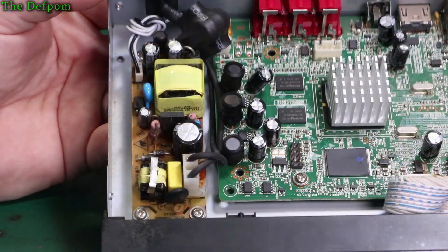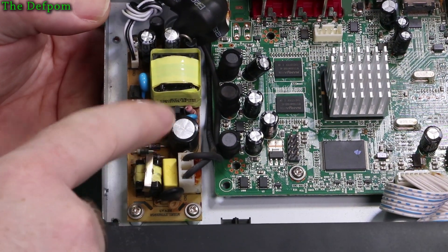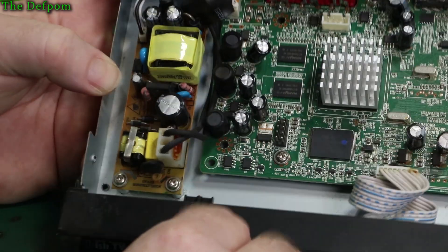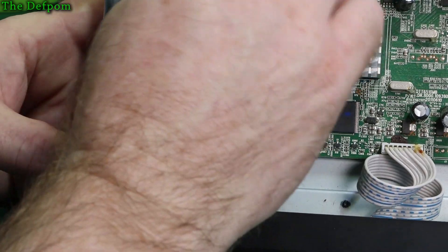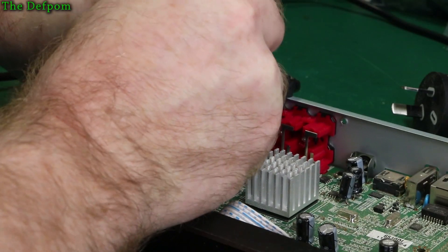It's a pretty basic power supply. You've got a bridge rectifier down here, the opto isolator, obviously the main smoothing and filtering. There's not much to this power supply. It looks like I can just slide the power cable out like that and hopefully unplug this cable here - it's kind of glued in but I can probably prise it out.